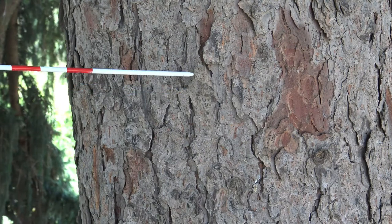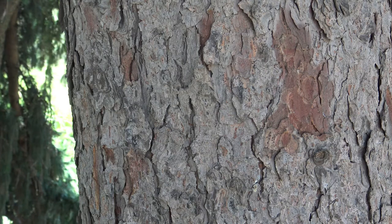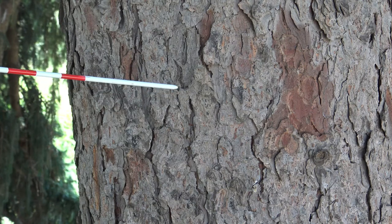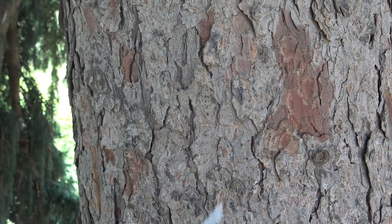Here you have platy bark, but instead of being large plates that you see in some of the pines, this is more scaly, a little bit smaller. Even though the tree itself can be quite large, the bark is typically gray with a little bit of reds and browns in it.